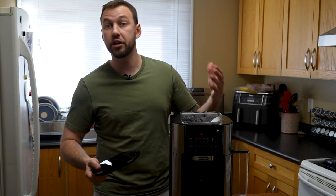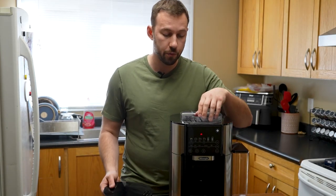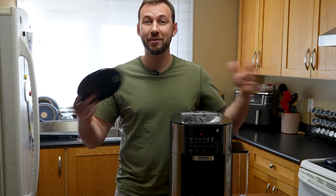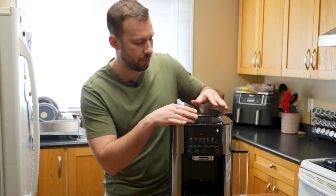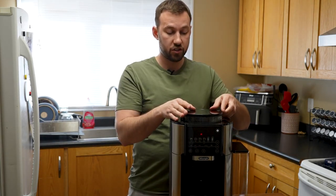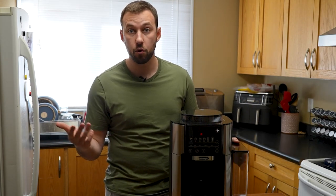You can also use pre-ground if you prefer — that's 100% up to you. There's a little slot here for pre-ground, but there's also the slot here where we put in our coffee beans. Today we're going to be trying it out: a full cup and a shot of espresso as well, so you can see how both taste and how it works.